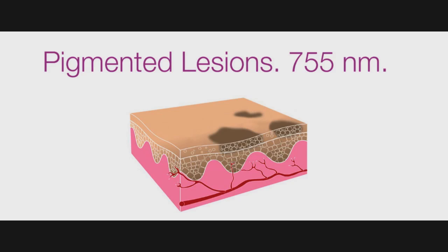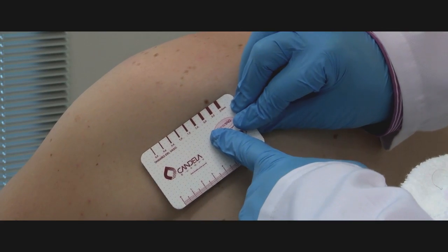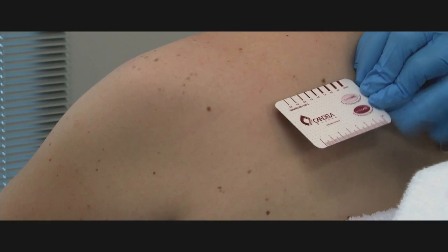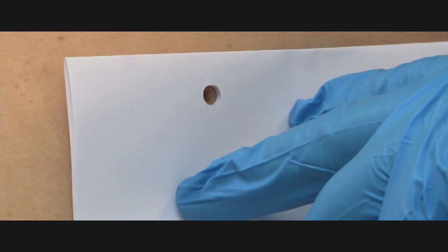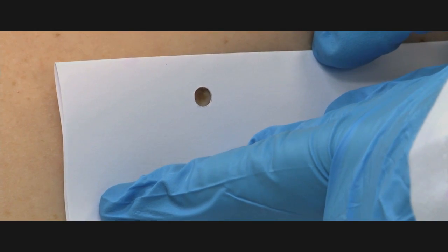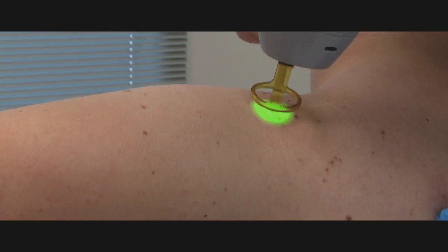Superficial pigmented lesions can be treated with the Gentle Max Pro using the 755 nanometer wavelength, which has a strong affinity for melanin. You can use a variety of spot sizes depending upon the size of the lesions. You may cover the surrounding tissue in order to protect it, or you may choose to use a painting technique in the case of a large number of lesions in skin types 1 to 3.